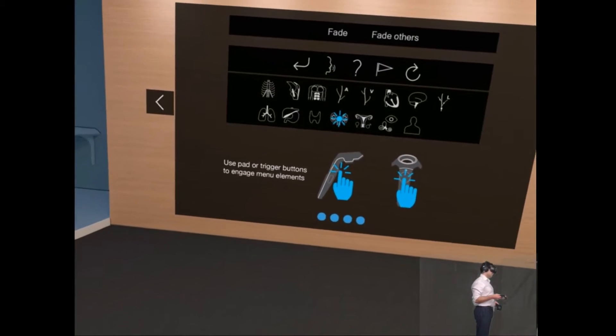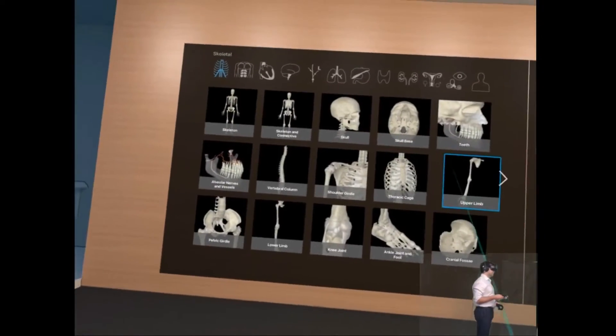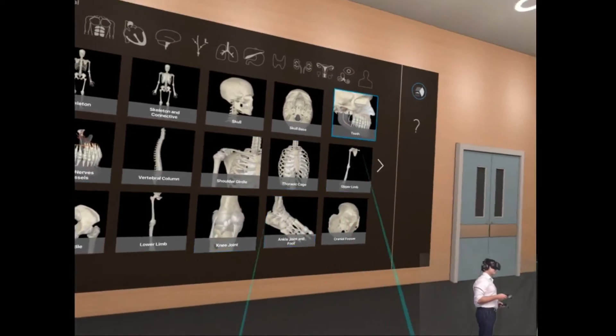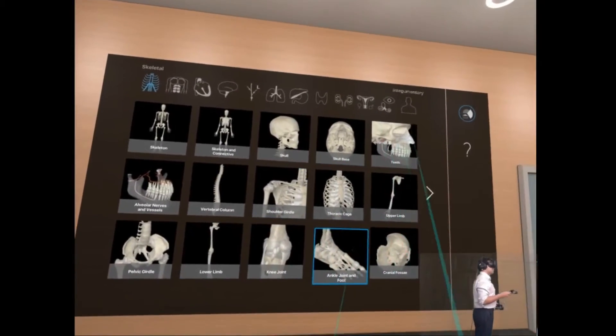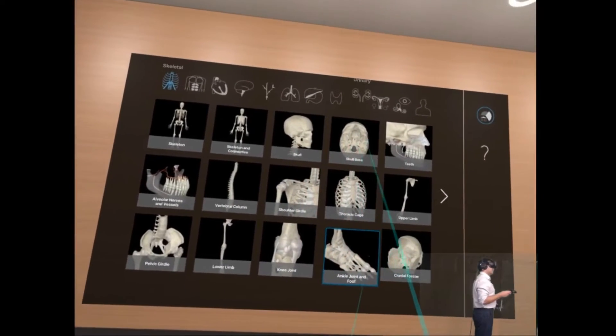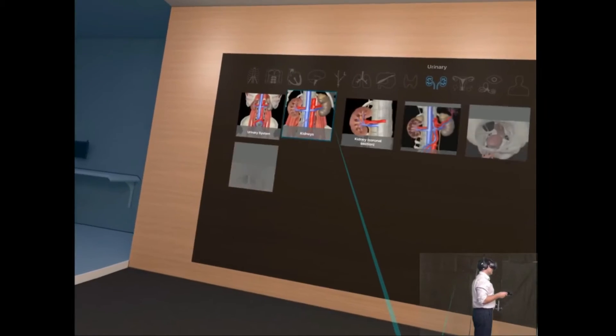So there are quite a few different functions here. Let's get going. Let's choose a structure — we've got all the organ systems there at the top. Let's do something like the kidney first.